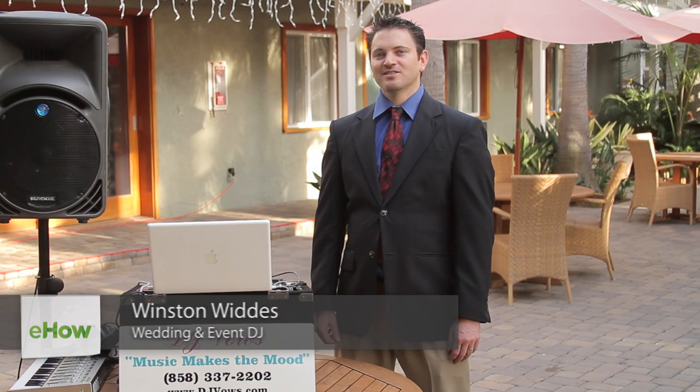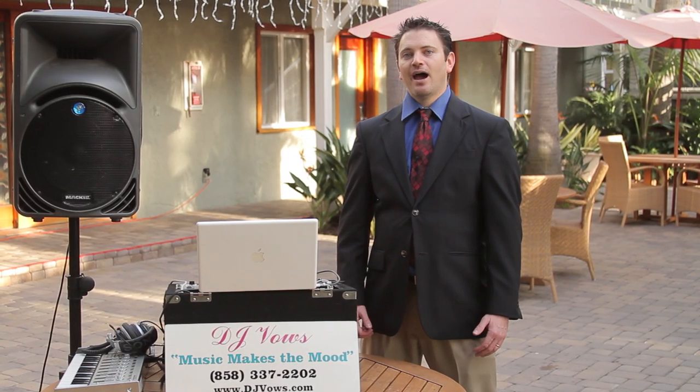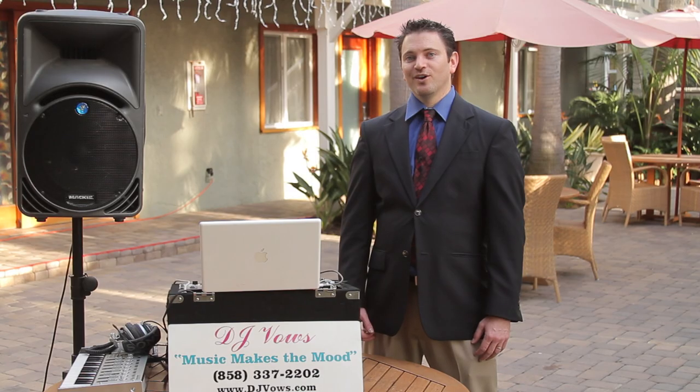Hi, I'm Winston Wittes, DJ Vows, and I'm here on location in Ocean Palms Beach Resort in Southern California. Today we're going to discuss how to create your own DVD slideshow for your rehearsal dinner.